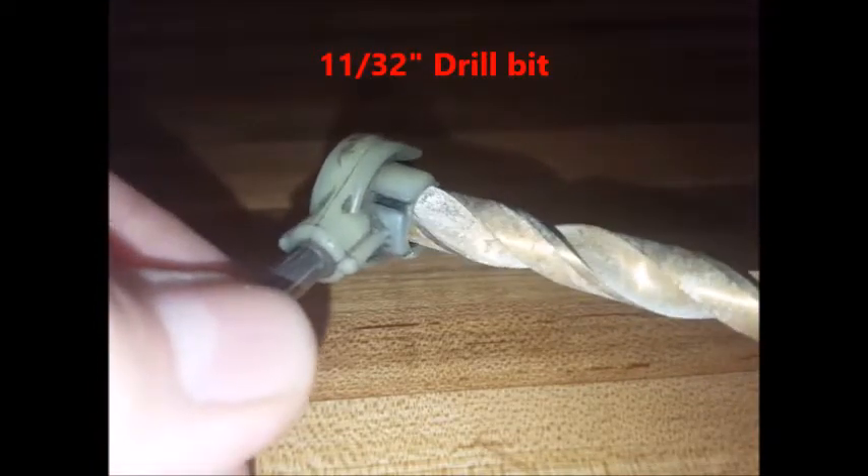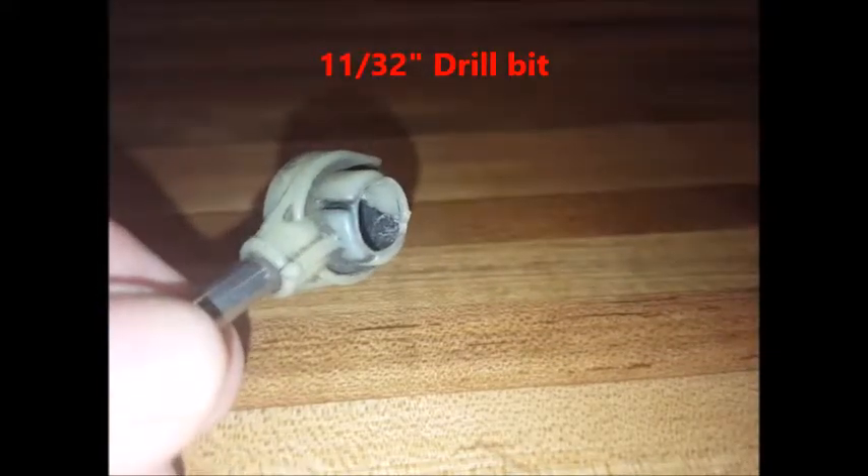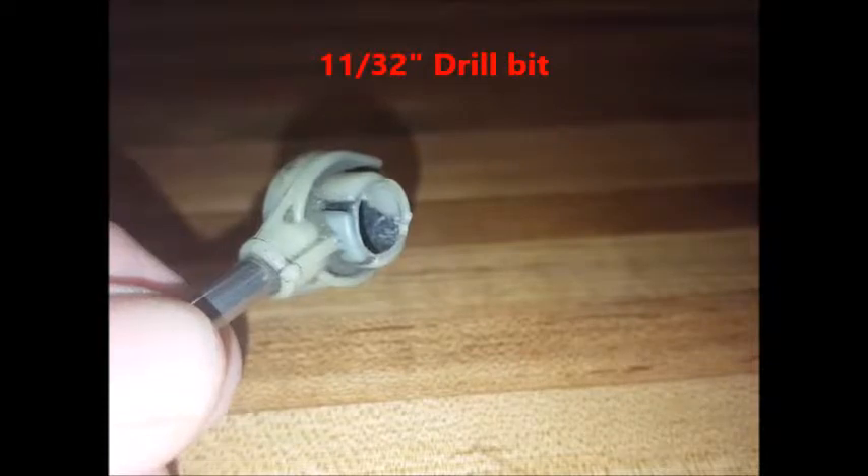Don't drill all the way through, just drill the top. If you're successful at that, then use the black bushing, the smaller bushing.